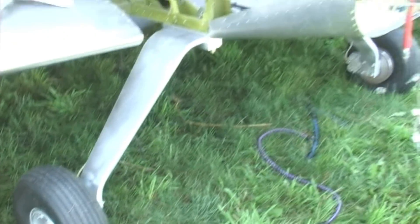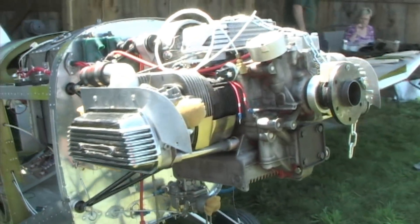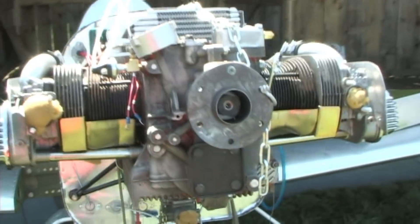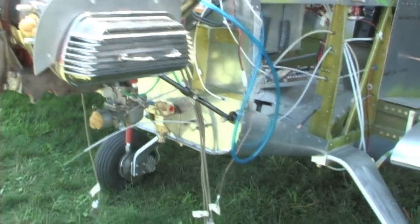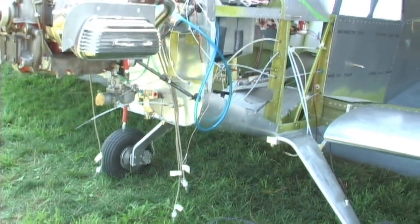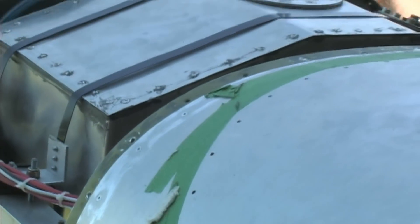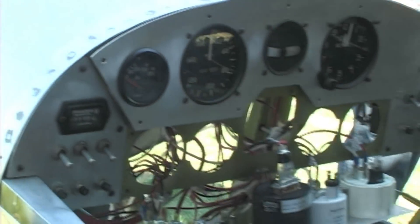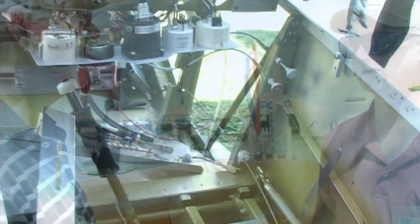Both aircraft were designed around the Volkswagen engine. Where does a builder get a Volkswagen engine? Great Plains is a great source — the builder can buy parts and build up his own engine, or buy a running engine from Great Plains or RevMaster. We chose the RevMaster for the CX-5 simply because it's already been running and is ready to go.